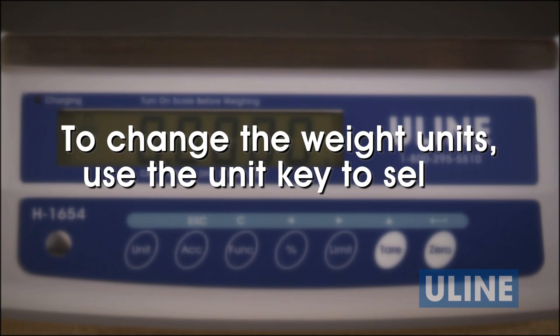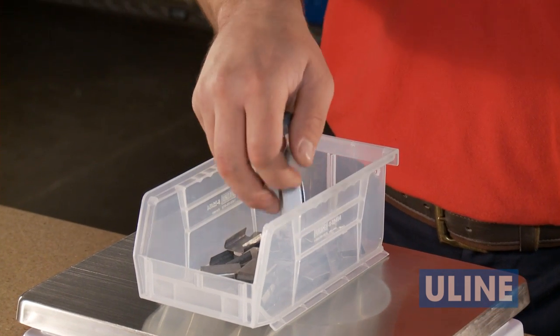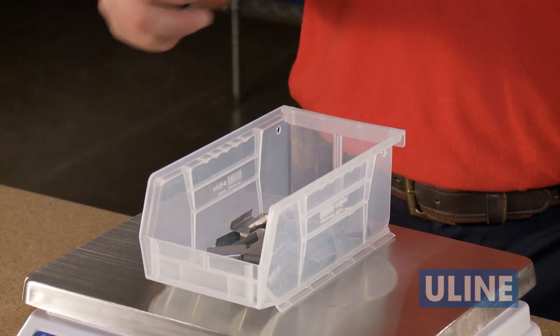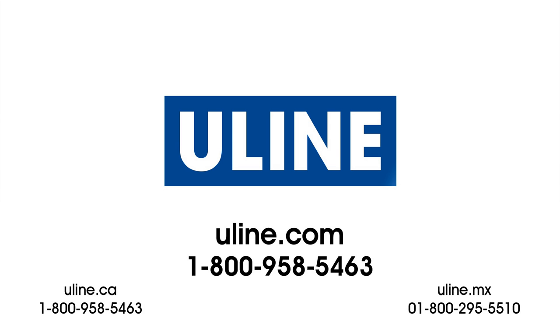If you want to change the weight units, use the unit key to select ounces, kilograms, pounds, or grams. Thank you for choosing Uline's Easy Count Scale for your weighing and counting needs. Whatever your shipping needs are, you can rely on Uline to have the solution. If you need further assistance or information, please call Uline Customer Service.